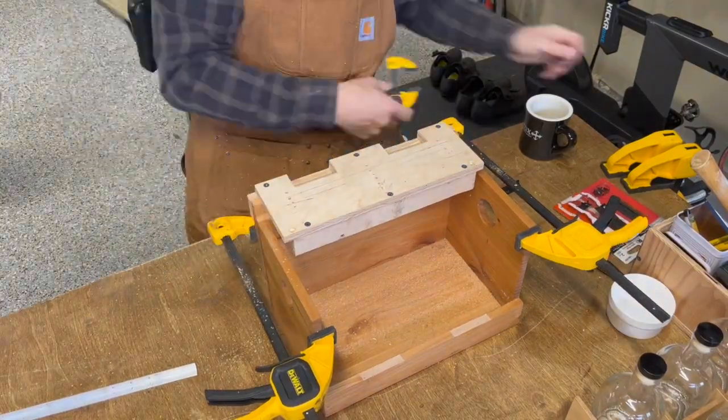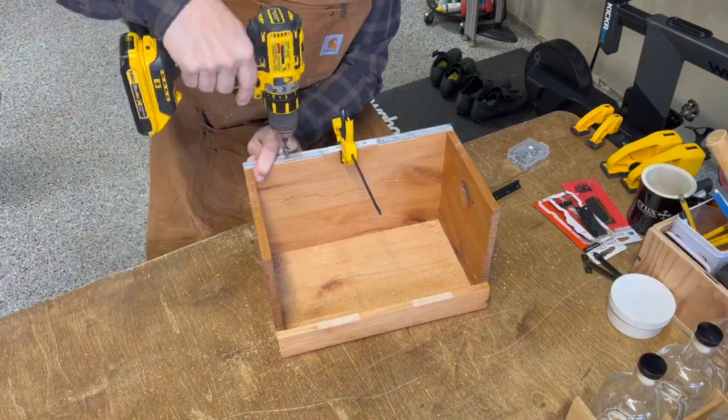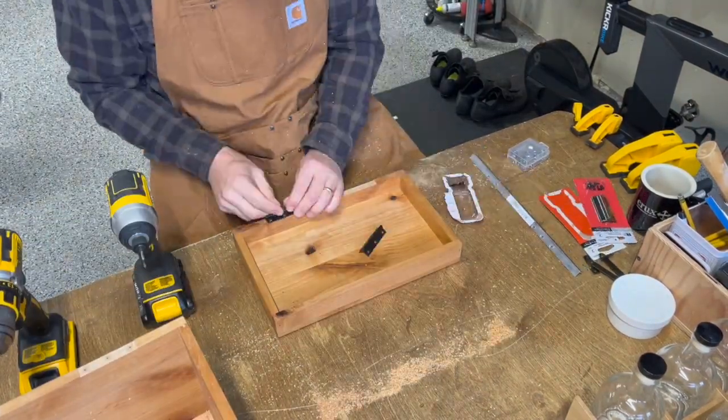You can see I've got a couple of jigs that I've worked out here for the installation — one for routing out the relief for each of the butt hinges,